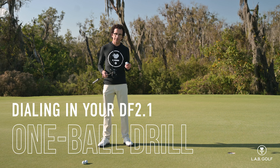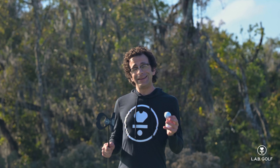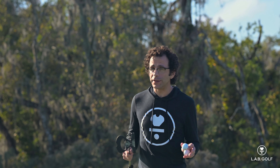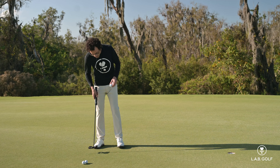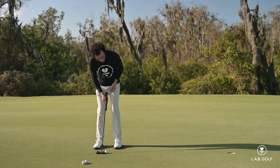Now we're going to talk about the one ball drill. This one's a little bit trickier than the two ball drill, but incredibly informative. And it's a drill that you can only do with the DF 2.1 and this incredible bean cutout here. So we're going to have you set a ball down, take your normal stance here, and get yourself all lined up.